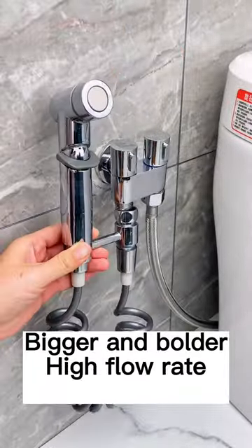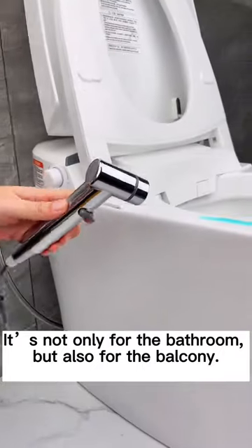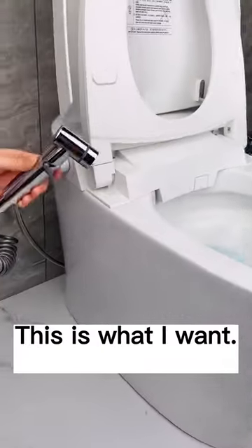Bigger and broader with a high flow rate. The 2-meter telescopic booster spray gun acts not only for the bathroom, but also for the balcony, washing all the corners. This is what I want.